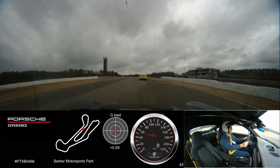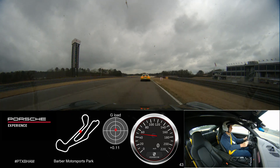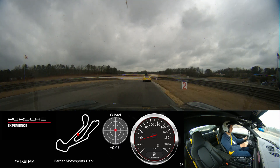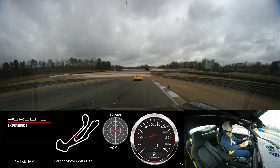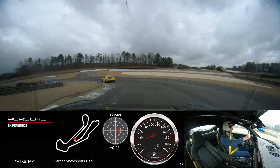We're working our way over to the right to prepare for the brake zone of the hairpin. We're going to look into the corner — looking where we're going to go. Looks like we're getting a little bit of mist and rain here.